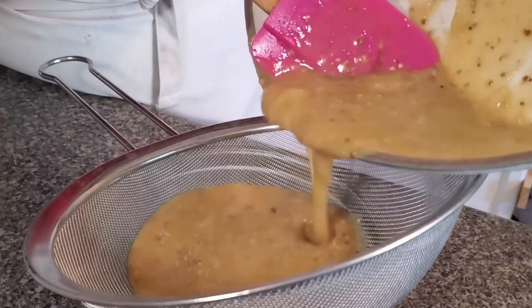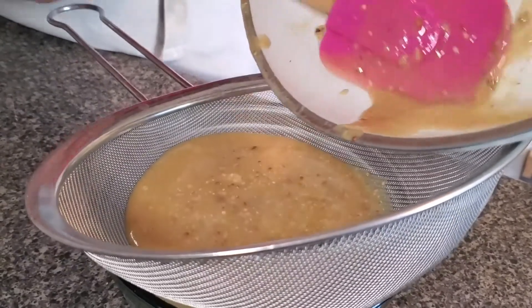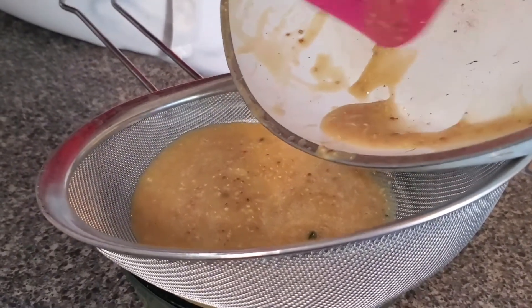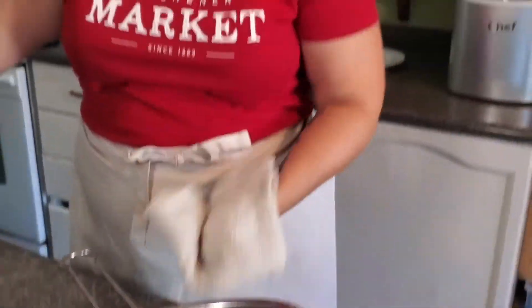I'm just using a mesh strainer to let that sauce go through — it's going to be nice and smooth, which is what we kind of like when we go to a restaurant. So here are some of the little tips and tricks that can help you guys just fancy up your sauce at home. If you don't mind some of those herbs being there, just feel free to leave it as is — totally fine, absolutely your call. But if you're looking for that really smooth sauce, now you know how to do it at your house.